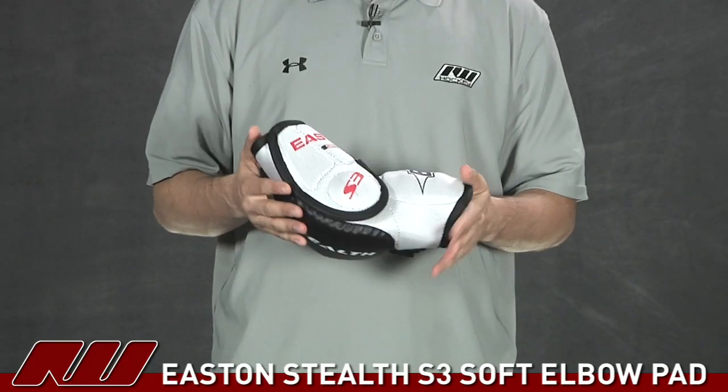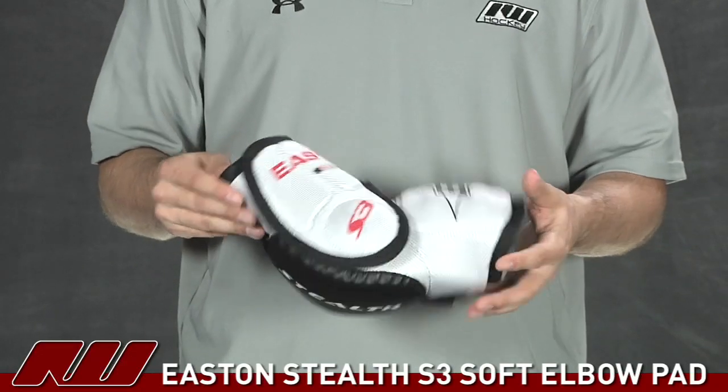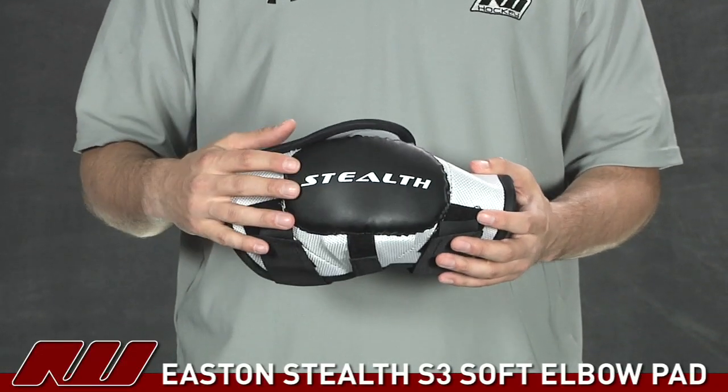There are actually two S3 models this year — they have both the hard version as well as the soft. As you can see, this is the soft version of the elbow pad.